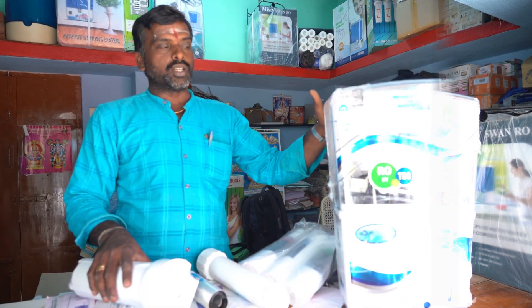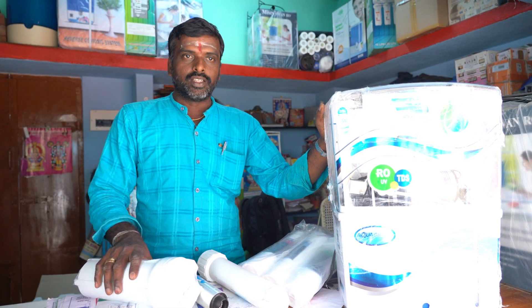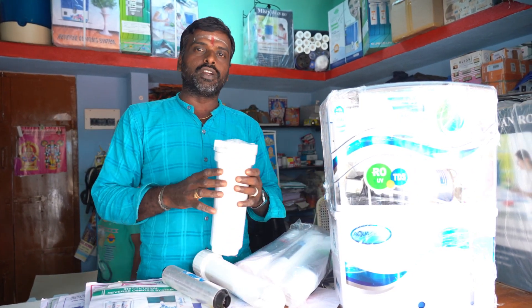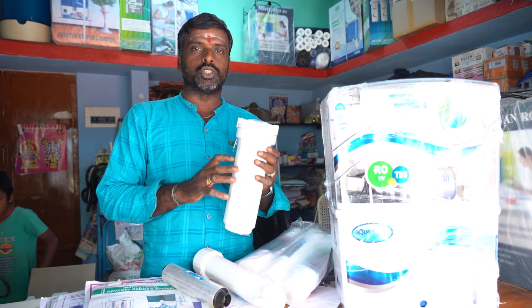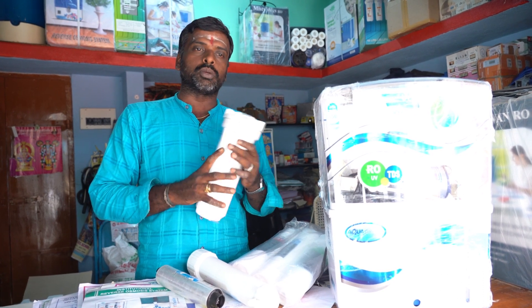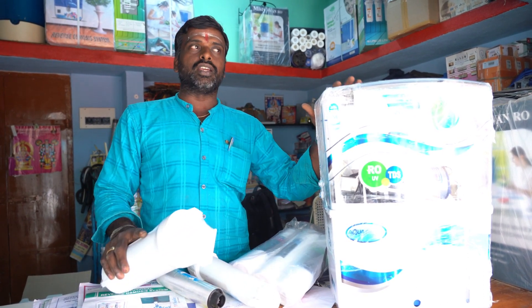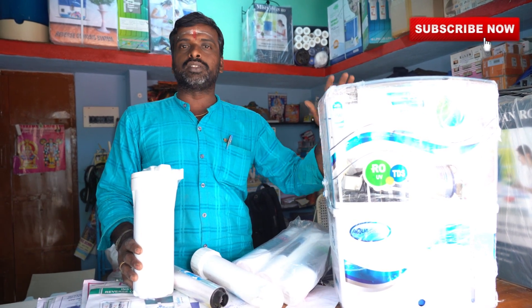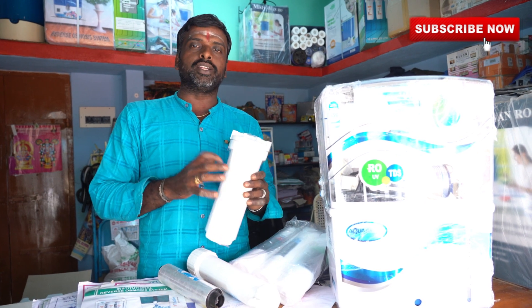If you look at the Aqua Grand model, we will use the free filter. If you use the free filter for 6 months, you can use the filter. After the finish, you can use the filter. You can use the machine for 4 years. If you use the machine for 6 months, you can use the filter.